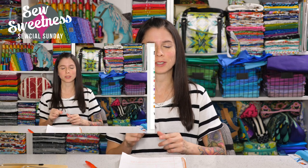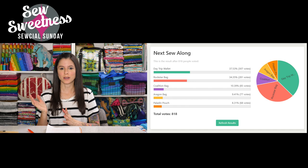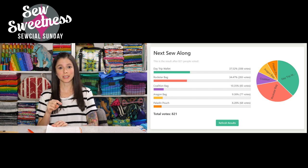Last Sunday we held a vote for the next Sew Along that Michelle Graham is hosting in the Facebook group, and we're trying to get those not on Facebook involved in the Sew Alongs as well. The voting for first and second place is really close, so we decided to extend the voting for one more week. The day trip wallet from Minikin Season 2 and the Rockstar bag are really close. We'll announce the finalized decision next Sunday, and Michelle Graham will post information for the Sew Along very shortly.